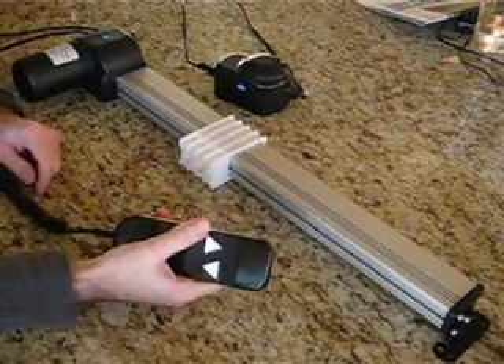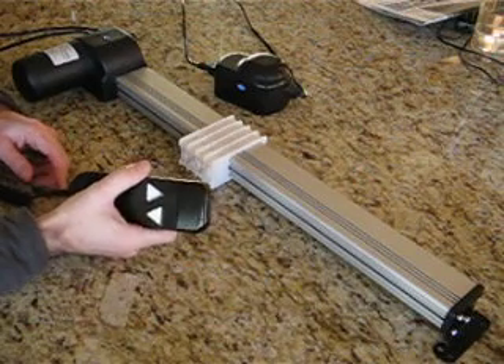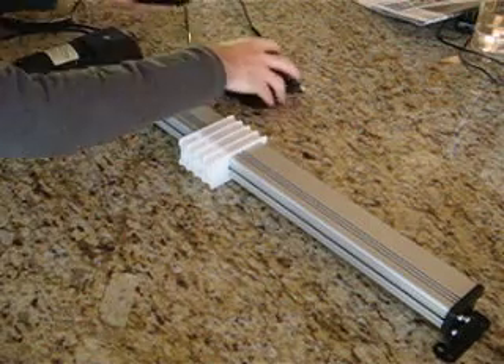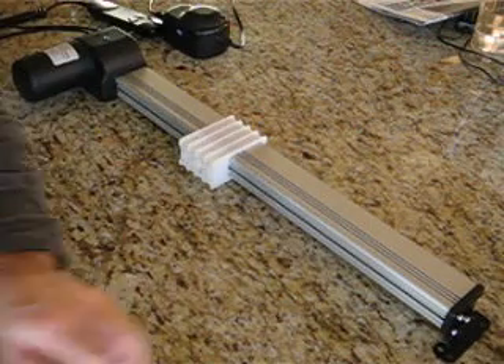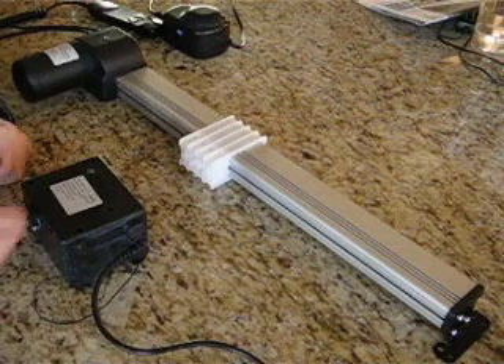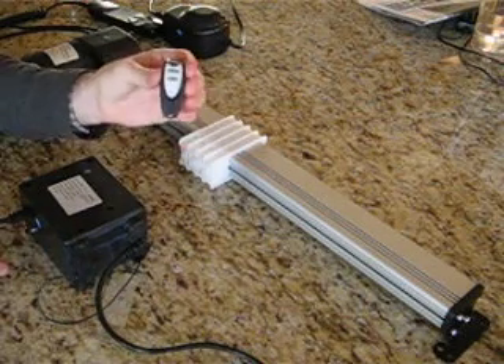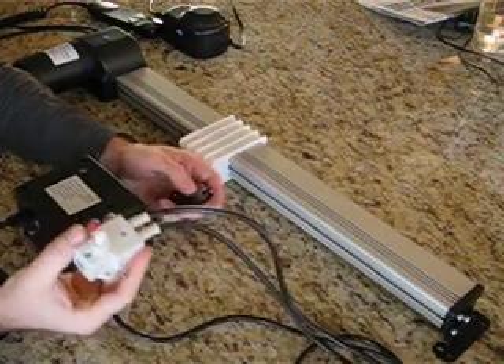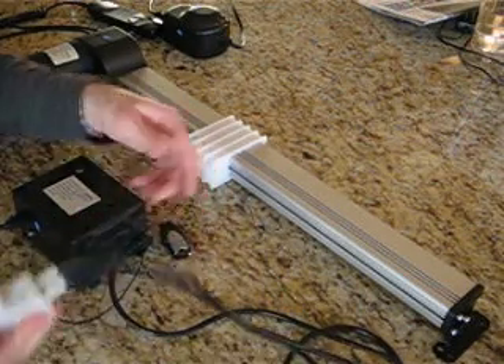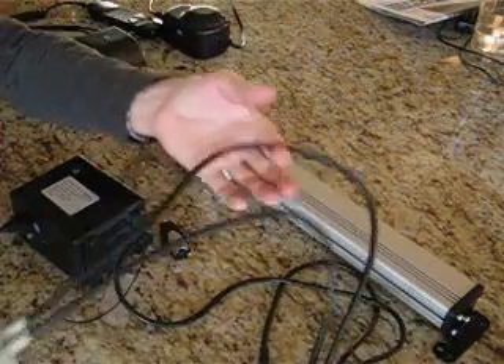Forgetting Automations has this new kit you can buy and it's pretty simple. All it is is a controller with a built-in power supply, you get two RF remote controls, and an external microswitch. So this is how we wire this up — it's very simple.